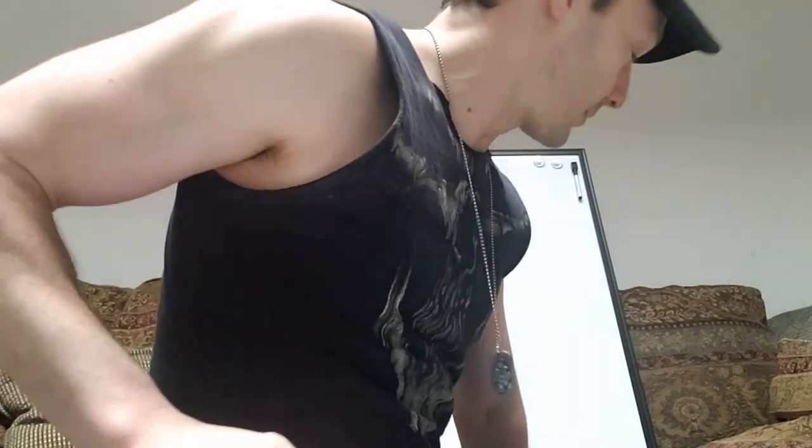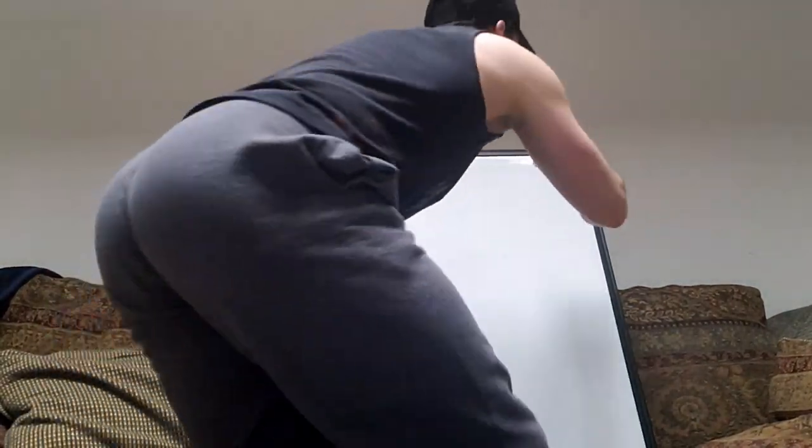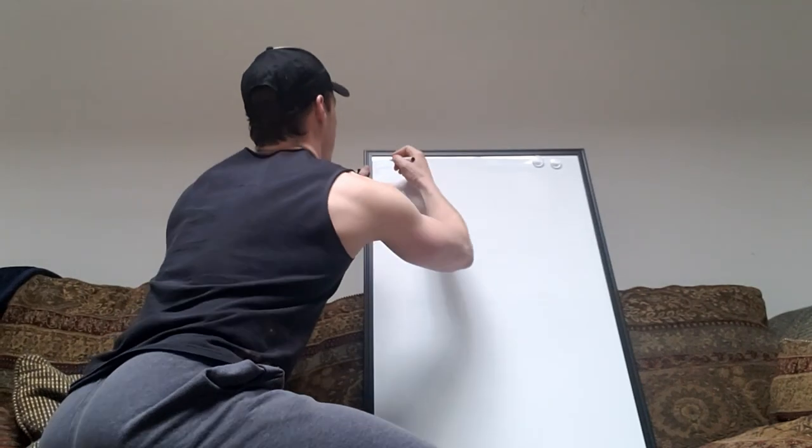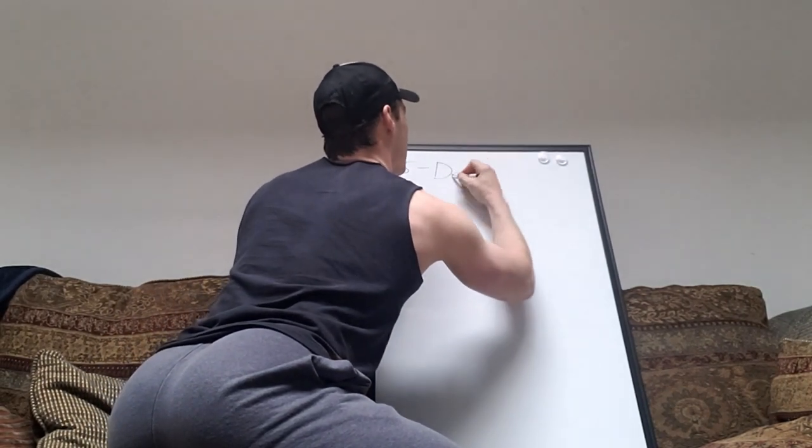Now let's dive in. The whiteboard makes me feel all official. Number five — deadlift!